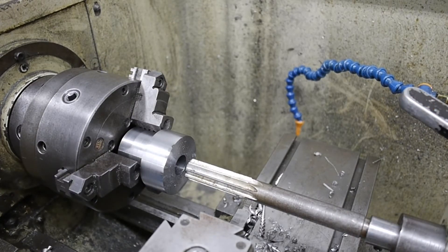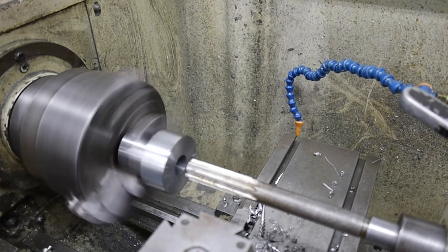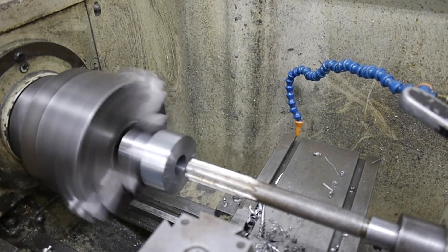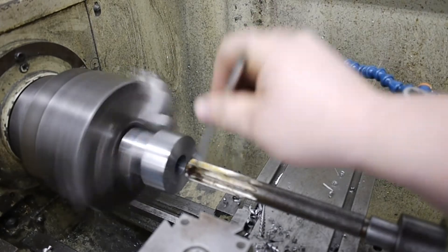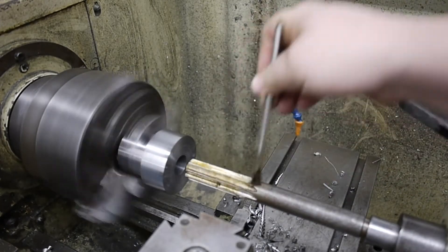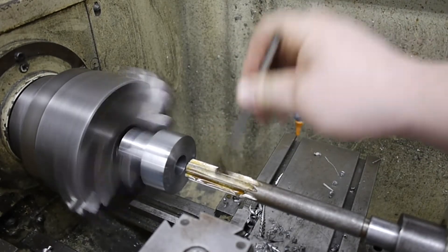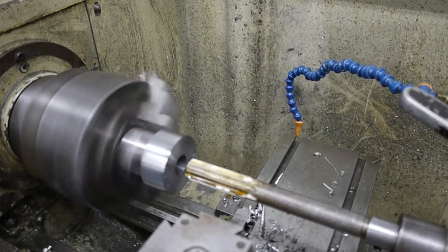We're going to ream this now to 7/8 and I've got this running at 250 RPM, going with a fairly fast feed. This is a 55/64 undersized hole right now and the reamer is 7/8, so we're going to brush on a lot of oil because reamers love oil, and from there we'll start plunging.